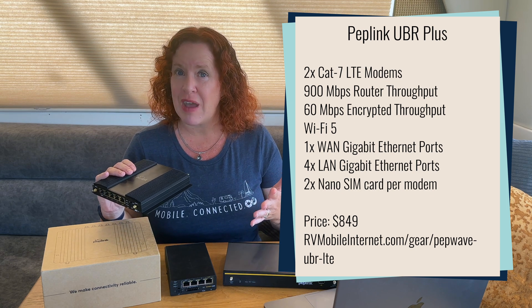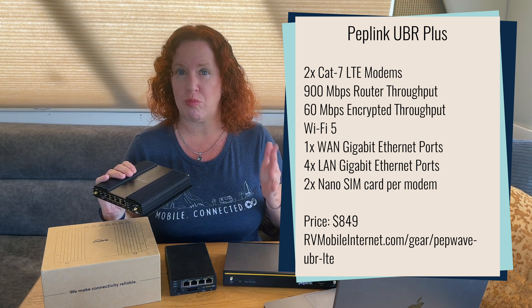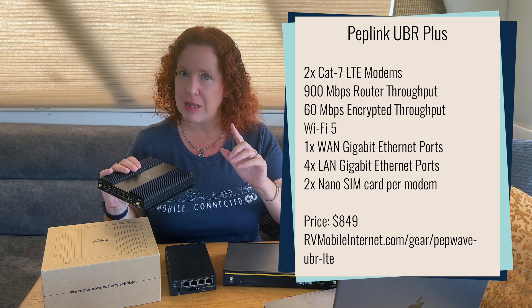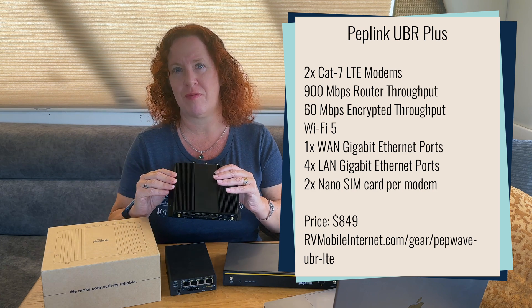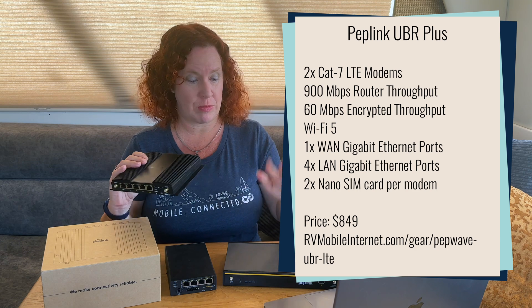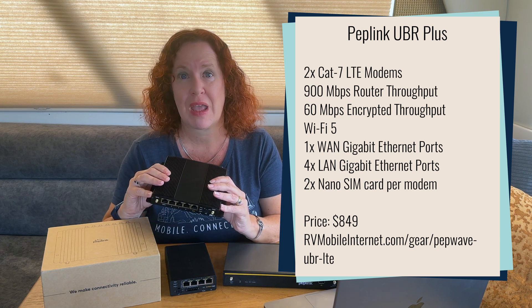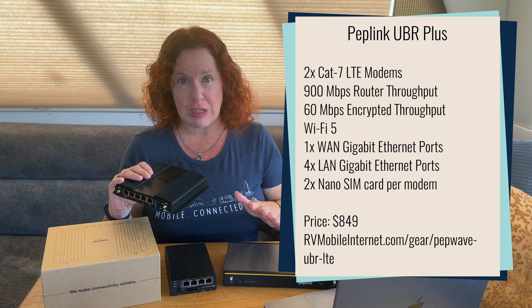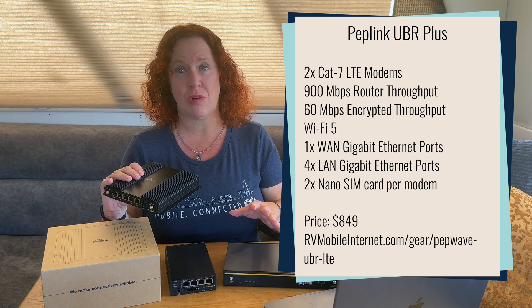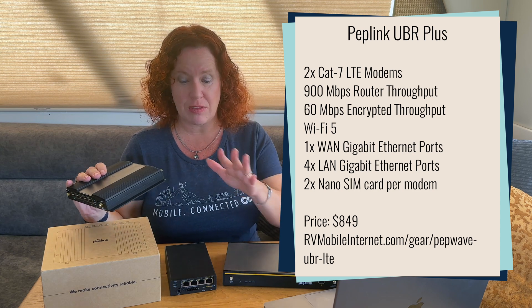That 150 megabit per second cellular ceiling might be a limiting factor. On LTE CAT7 modems, you're probably not going to be seeing those cellular speeds that often anyway, so it won't be too limiting — but do know that you will never see more than 150 megabit per second on cellular in this router, same as the Balance 20X. Another downside is that if you are using SpeedFusion bonding, the max speeds it can handle is only 60 megabit per second, unlike the Pro series routers that can go up to 200 megabit per second when using that bonding feature.